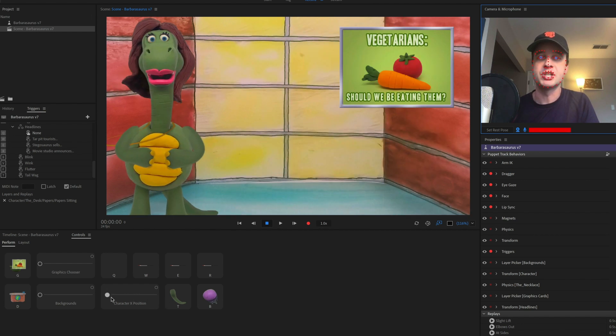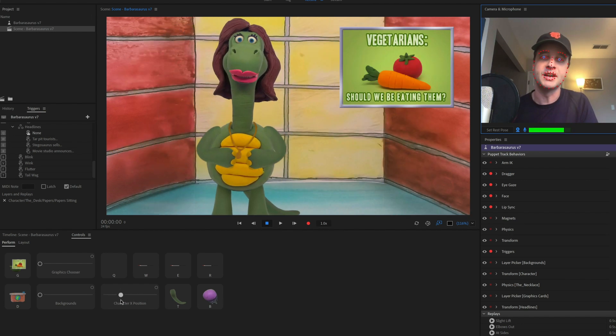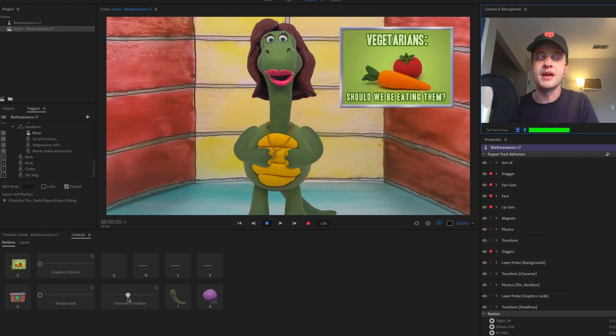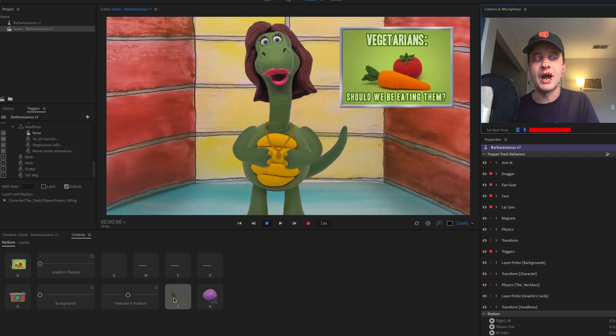You can change the character X position and you'll see her hair get some dangle, and the necklace around her as well, so there's some nice physics there. She's also got a tail that wags and she can blink too.